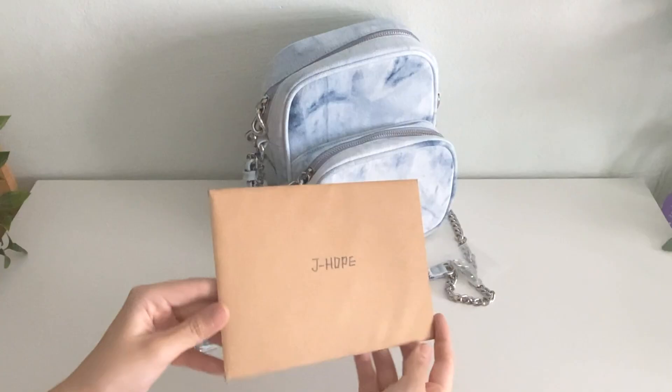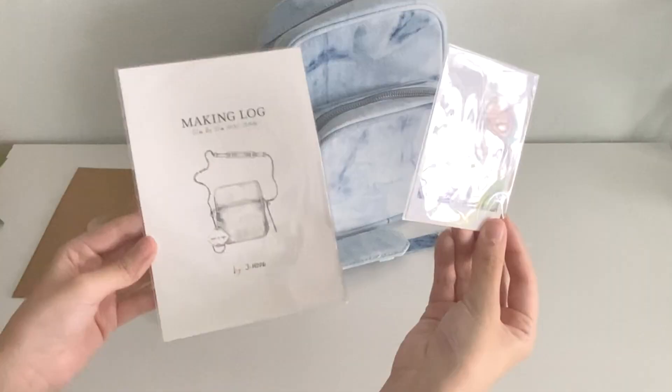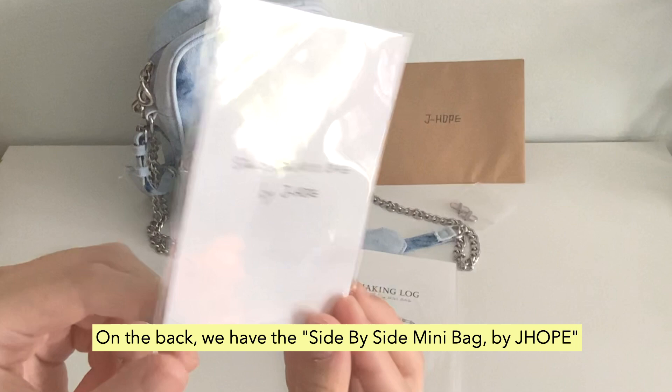Let's open this. Oh my gosh — a photocard and a making lock! No freaking way. Can you see his dimples? A man can't be this cute. And on the back we have the Side-by-Side Mini Bag by Jin.